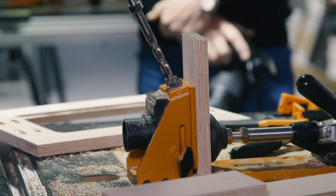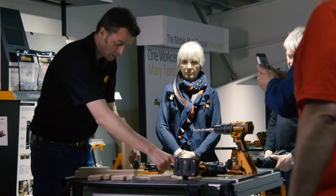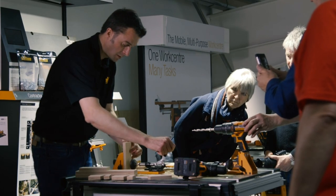Once you've got them out of the box you'll see that they're very rigid, they're very accurate, very well made. They are real professional quality jigs that will give you an accurate result.